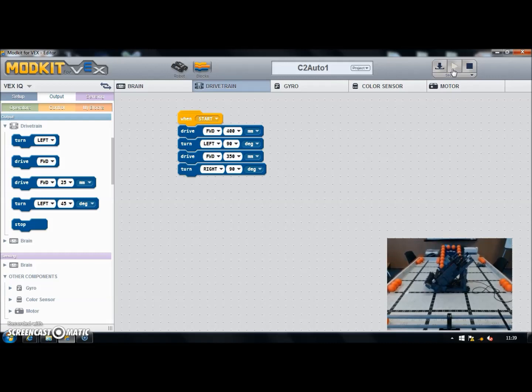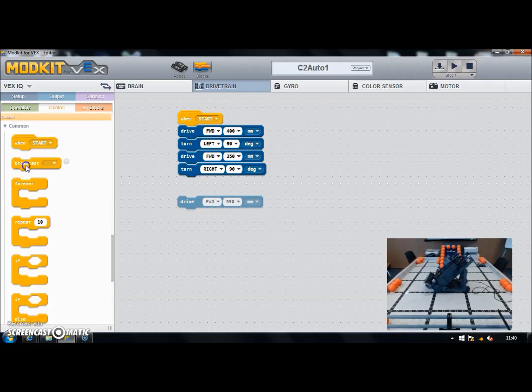The next thing I need to do is work out how far forwards I need to travel to collect the balls — that's about 590 millimeters. We also need to collect them, which means switching on my intake rollers at the front. I'll use the broadcast command. In the logic of my program I want to broadcast 'start intake' before I drive forward to collect the balls, and once I finish driving forward I want to broadcast 'stop intake'. I'll break that block away, go to the control section, and insert the broadcast commands.